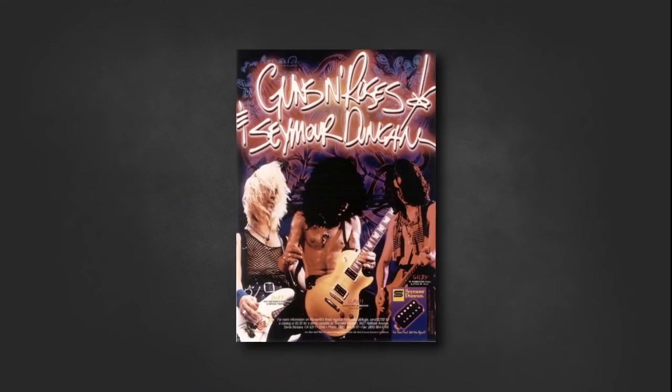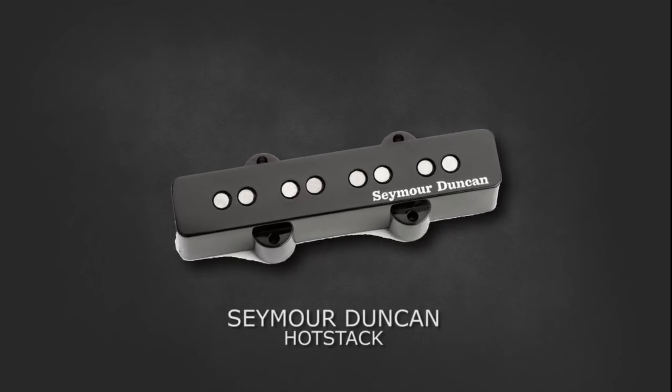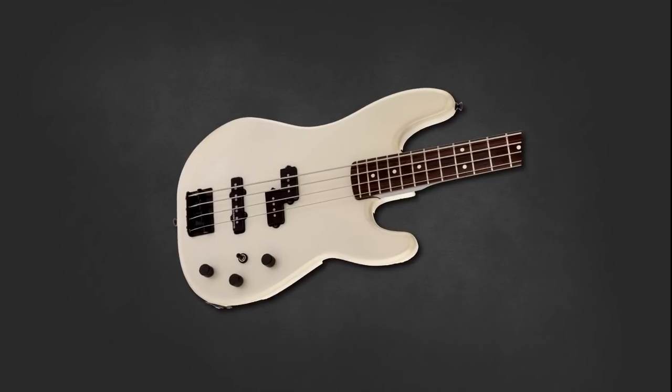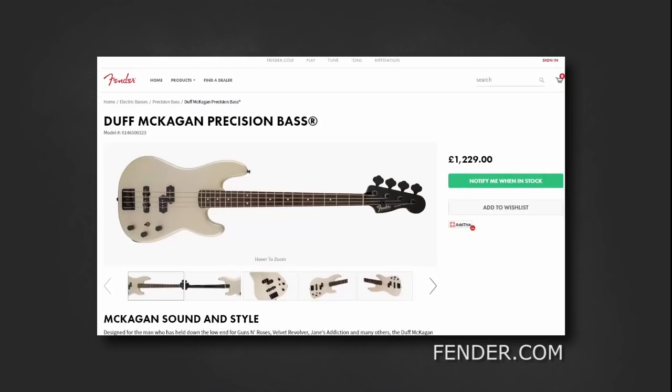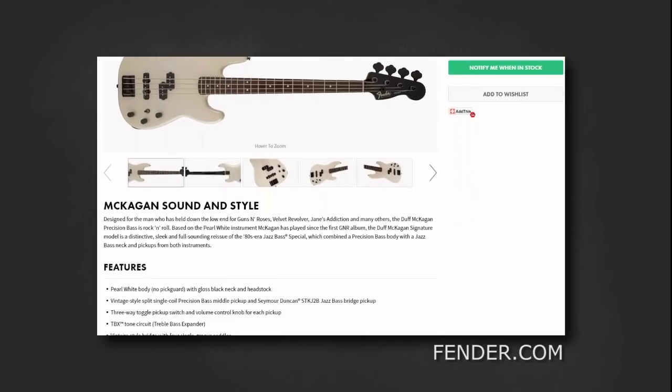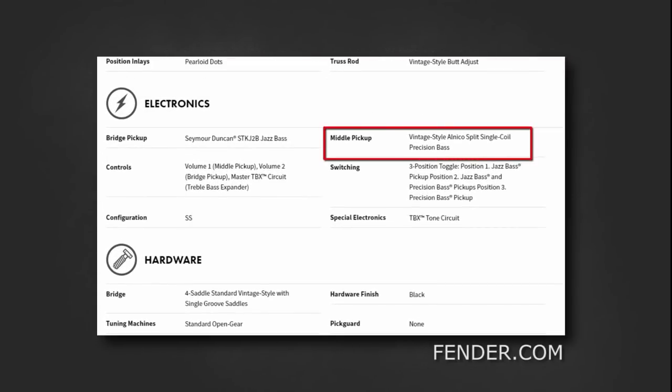On the subject of tone and pickups, Duff uses a Seymour Duncan Hot Stack in the bridge. This provides an increased thick mid-range response — a great improvement to an already subtle, quiet stock single coil. There isn't any information that mentions Duff switching out the humbucker in his Jazz Bass Special specifically. Looking at his Fender Duff signature model, they've given it a vintage-style Alnico split coil, so for the price tag of this bass you would hope it is as close to the original Jazz Bass Special as possible. It is somewhat safe to say Duff did not swap out the humbucker on his Jazz Bass Special throughout Guns N' Roses — if you know differently, let me know in the comments.